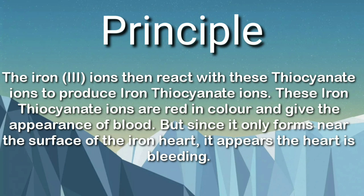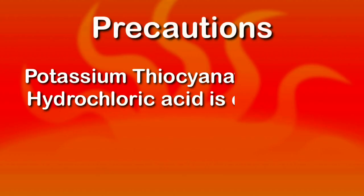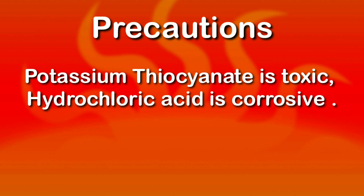This same reaction takes place in the classical fake blood experiment, where we dip our hands in the thiocyanate solution and rub a knife over our hand which was dipped in ferric chloride — it produces the beautiful red ferric thiocyanate on our skin.